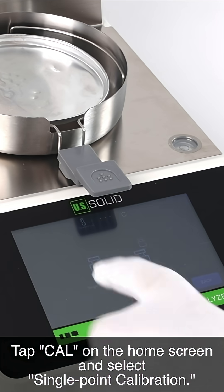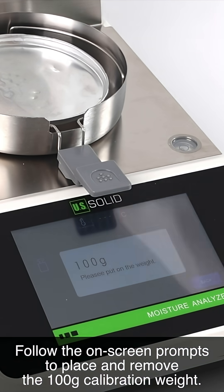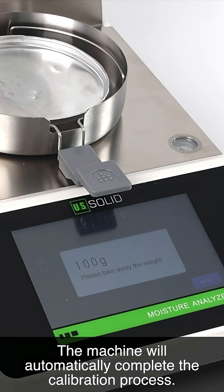Tap calibration on the home screen and select single-point calibration. Follow the on-screen prompts to place and remove the 100 grams calibration weight. The machine will automatically complete the calibration process.